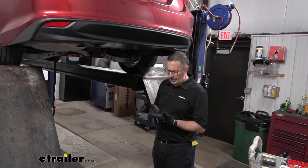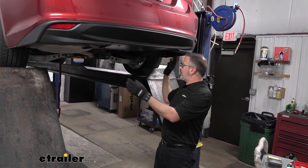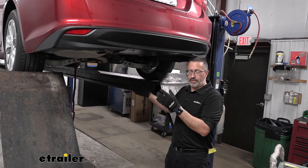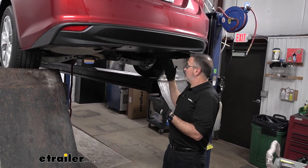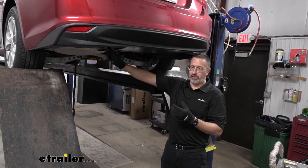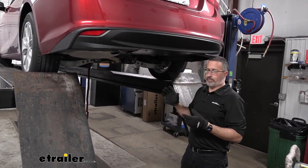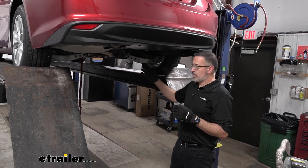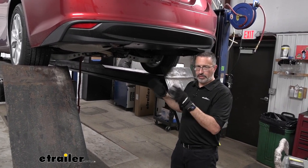A quick note on the Malibu here. The directions say that if you have dual exhaust, you need to remove the exhaust completely. In our instance, we only have a single exhaust, so we've got some shortcuts here that can save you some time. Rather than removing the entire exhaust system, we're just going to go ahead and lower it.